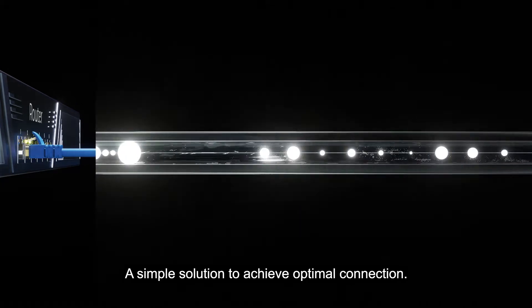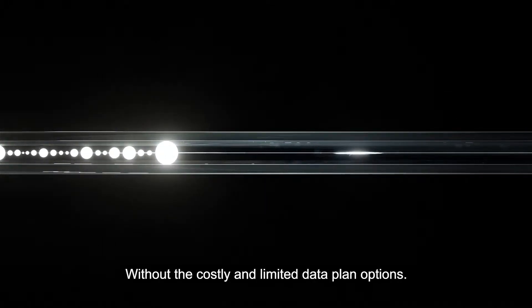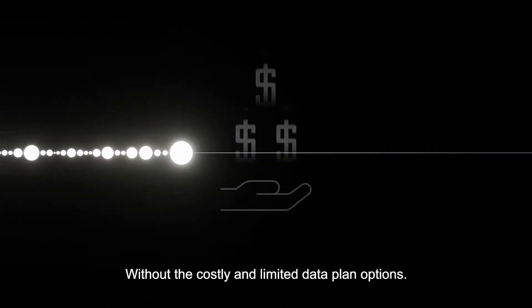A simple solution to achieve optimal connection without the costly and limited data plan options. Instead, experience a more optimized connection.